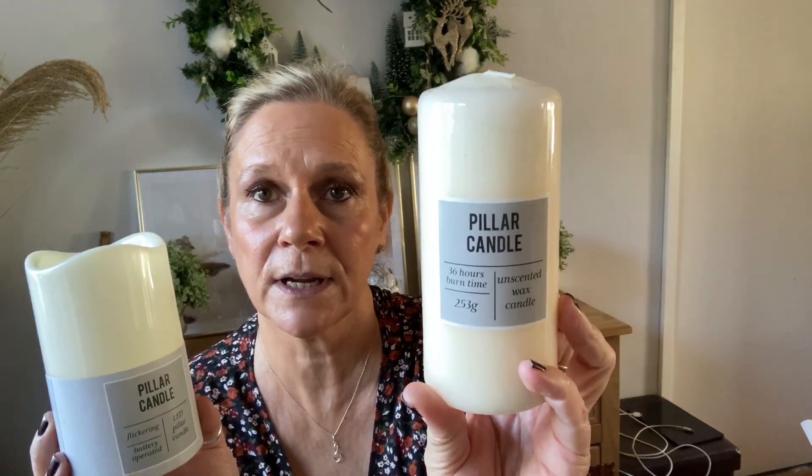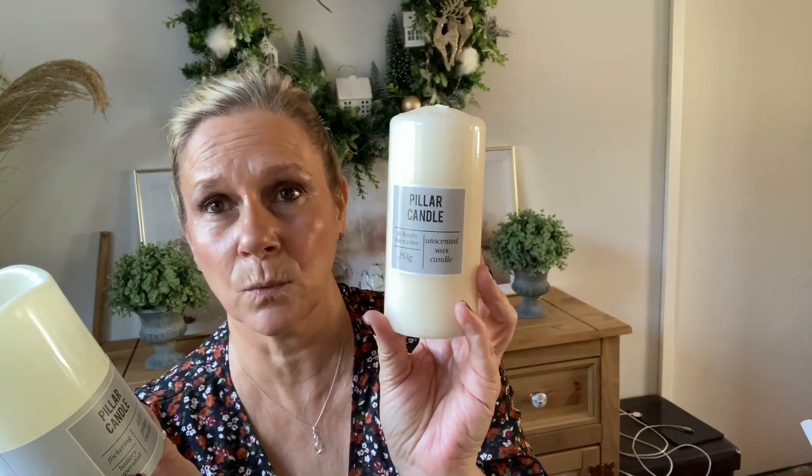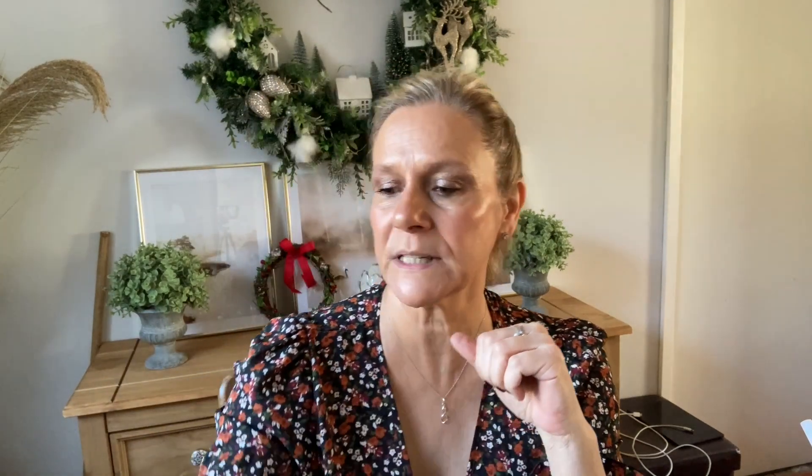I need to finish that hallway - it is taking me forever. So without further ado, we are going to transform these. This is just an ordinary Poundland pillar candle - it should be a pound from Poundland, and that's what they were when I bought them. And these are the flickering LED pillar candles, they were a pound. This is the wax candle, and this is the artificial plastic one.